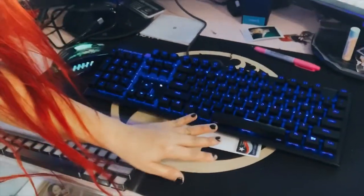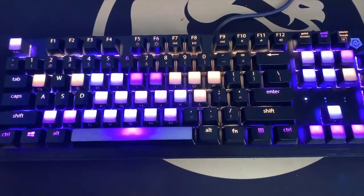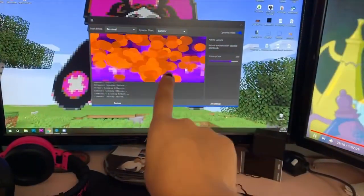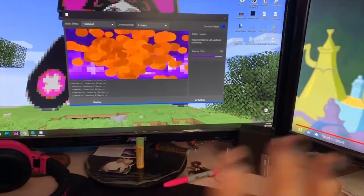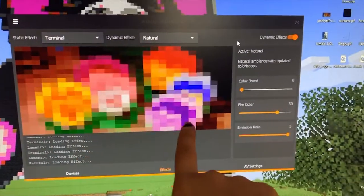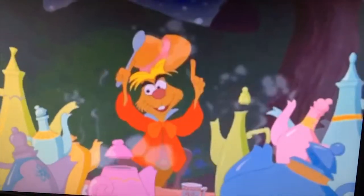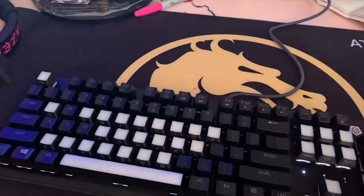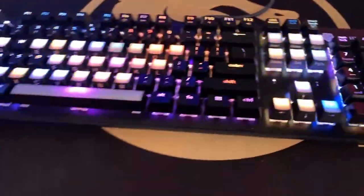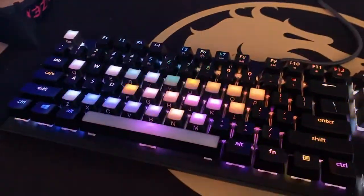So I set it up and this is what it looks like — it's beautiful. It's so much smaller than my other keyboard, which means I have more room on my desk. That's the system software you download — it's free and doesn't take up much space. I didn't realize there was a dynamic effect called 'natural,' and you can see it's exactly matching what's happening on screen. As soon as I pause it, it stops — and when I play again it goes right back. I'm so in love with it. I had to choose this and not a music video that would get me copyright struck, but I love it.